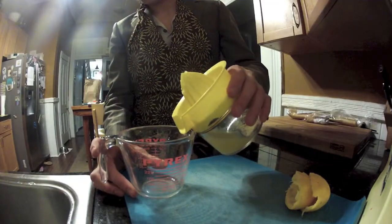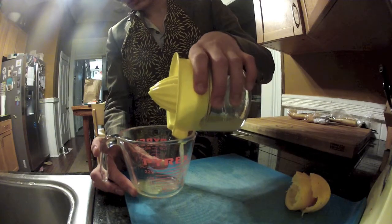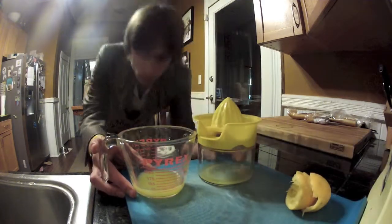Measure the quantity of your lemon juice in a cup. This way, you can be sure you have 1/4 cup of lemon juice. Delicious!